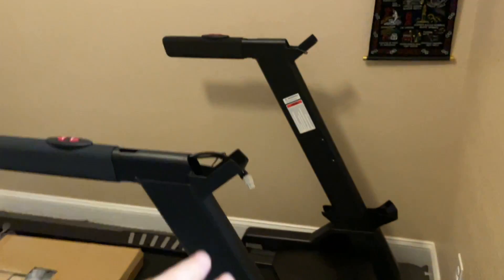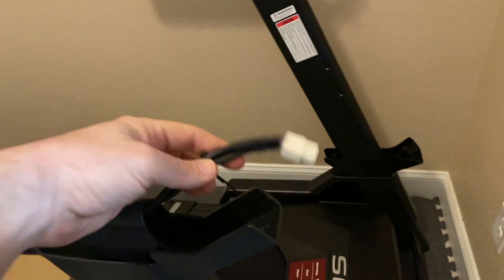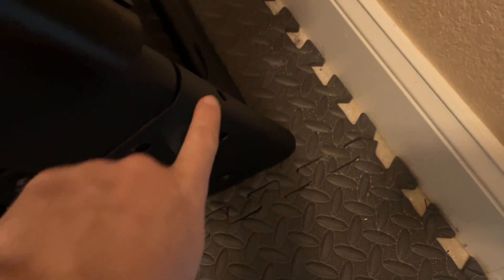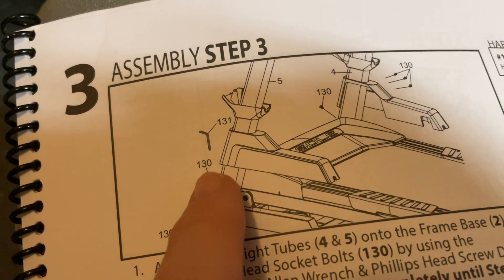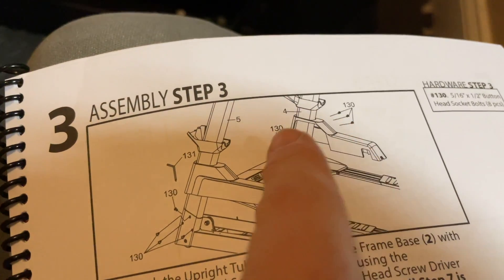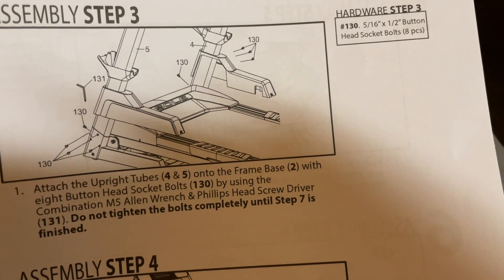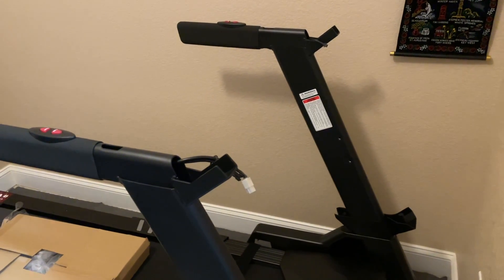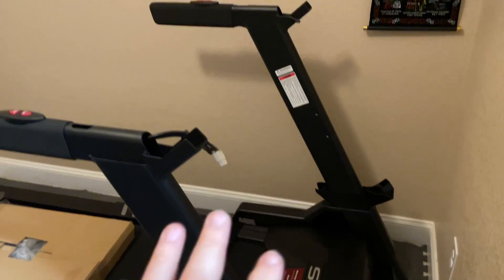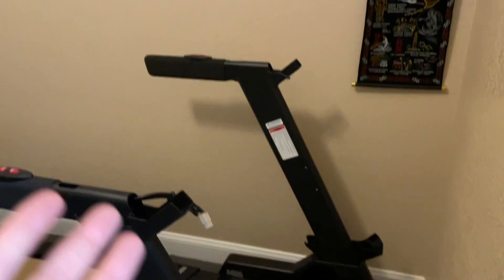Now we have both the left and right mast in place and the cable is connected at the bottom. Make sure to slide everything in where it goes — there's a front hole on both sides, so it's going to be a total of four bolts per side, eight bolts total, all the same type — part 130. Do not over-tighten. The instructions say do not tighten the bolts completely until step seven is finished, so leave the two upright masts loose so you can get the arm in first.